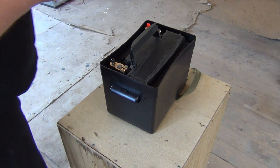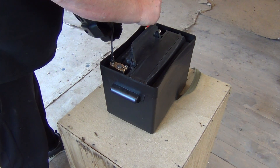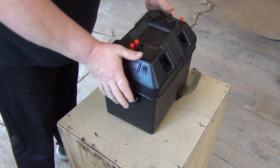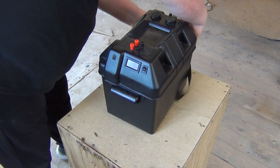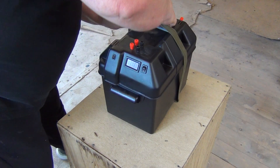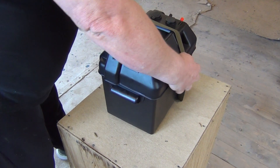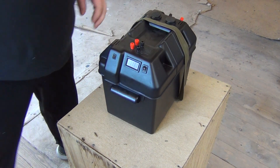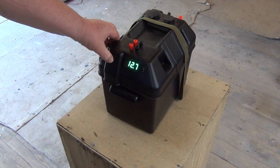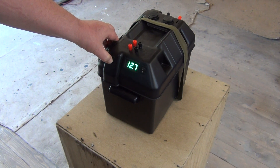Really well thought out — the lid simply plugs in like that. He's got a strap around there for security, not so much for lifting it. The case has got handles built in for lifting. And then you've got an on/off switch and a voltmeter on there. As you can see it's got plenty of charge in it.